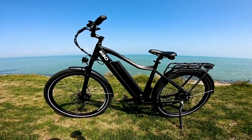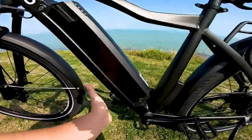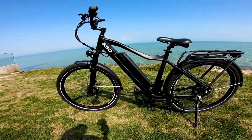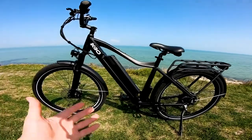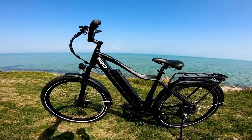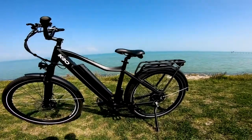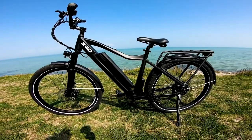If you've seen the older models, they used to have the controller box up front under the downtube. Now they've moved it to the back, which I think is an excellent upgrade — not necessarily for functionality, but from a looks perspective. Having something extra up front kind of ruins the visual geometry. Having it back near the seat post tube and rear tire is where you'd expect stuff to be, and it's a great improvement over the older model.